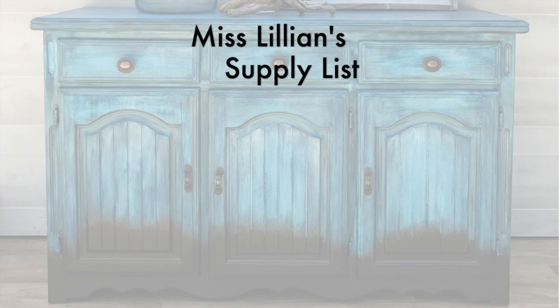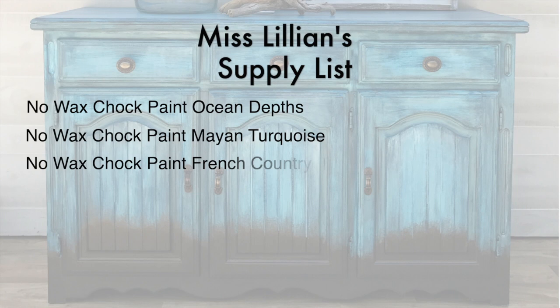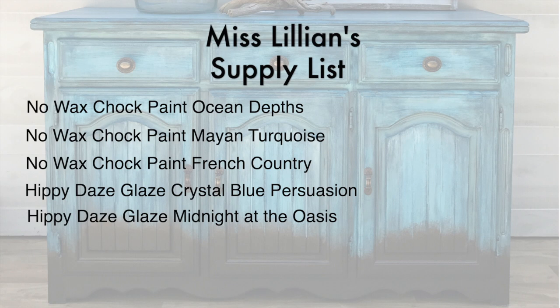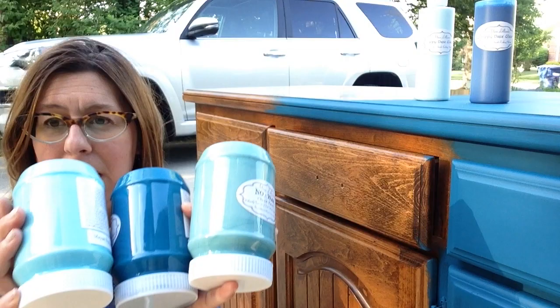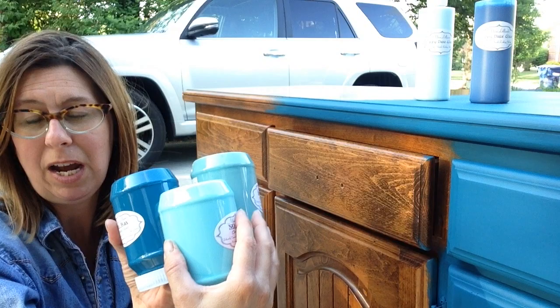For this project I'm using Miss Lillian's No Wax Chalk Paint in Ocean Depths, Mayan Turquoise, and French Country, Hippie Dippie Glaze in Crystal Blue Persuasion and Midnight at the Oasis, Antiquing Glaze in Walnut, and Metallic Paint in Java. I chose these three colors because they're all in the same color family and I knew they would work well together.